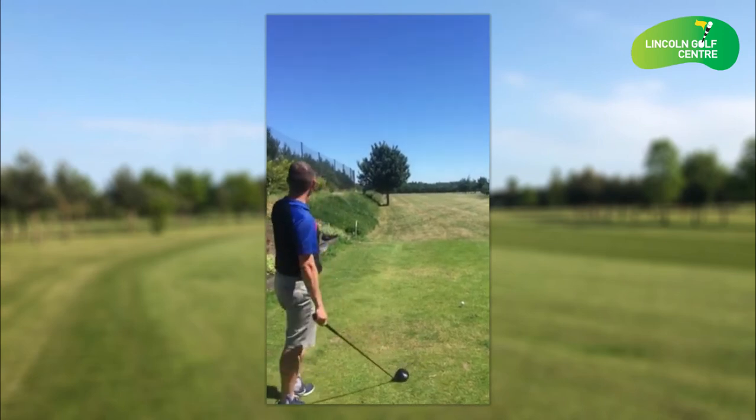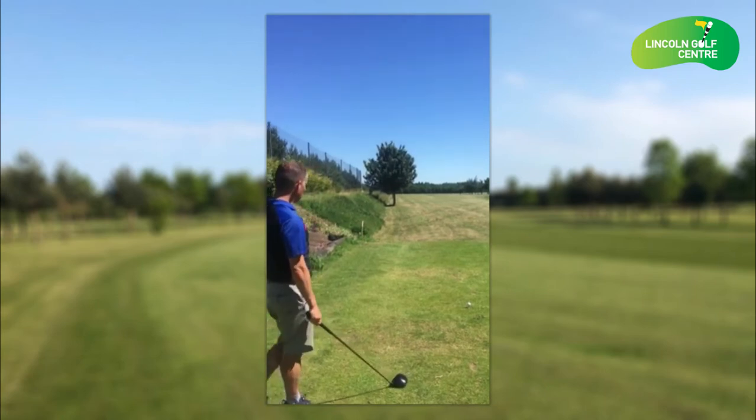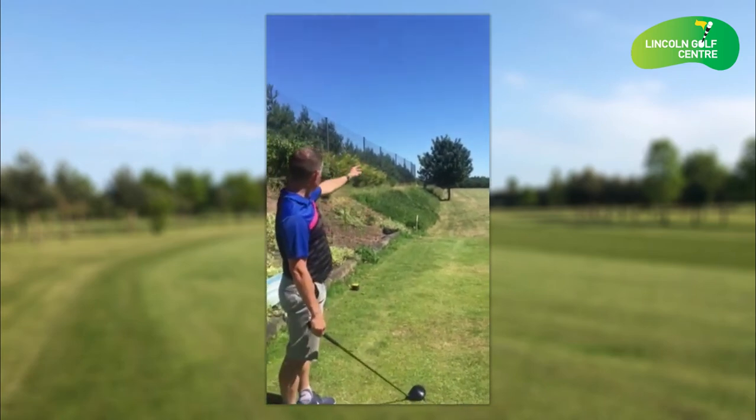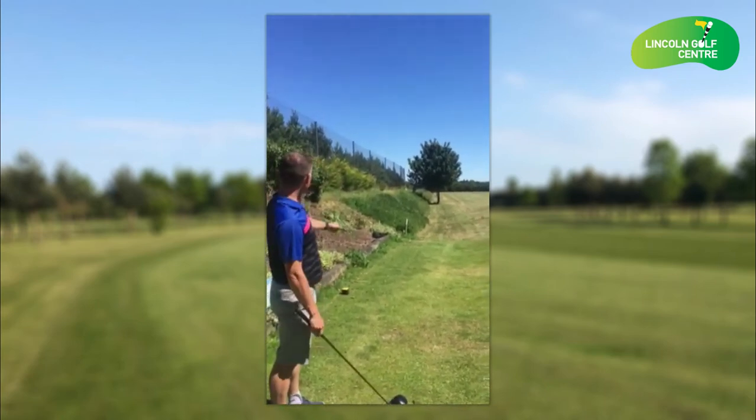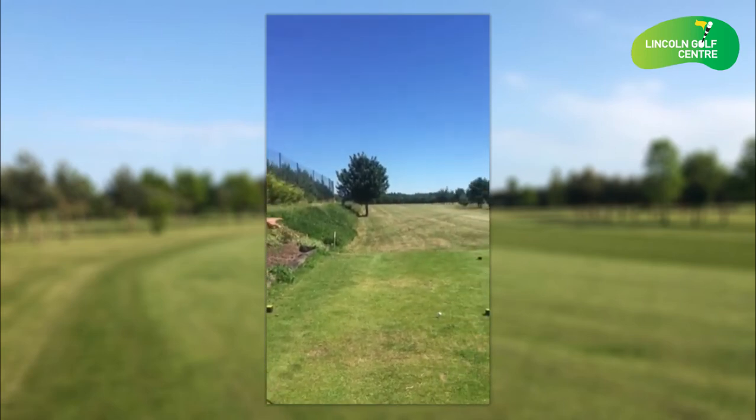The big thing about this hole is we've got the tree on the left-hand side here, so if the tee's on this left-hand side we've got to take it real tight to that tree there. The target is to try and get it in line with the inside tree at the corner of the dog leg.